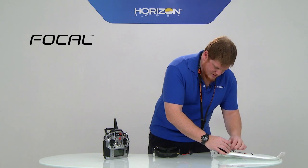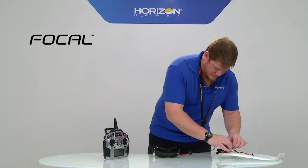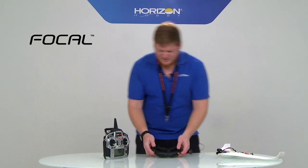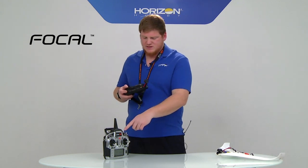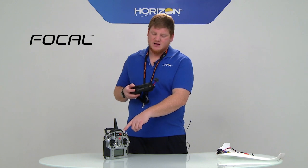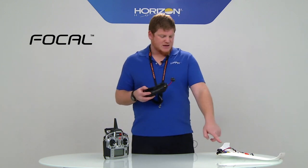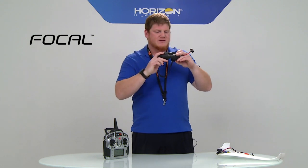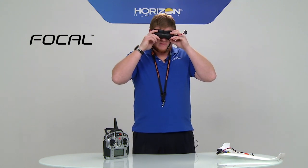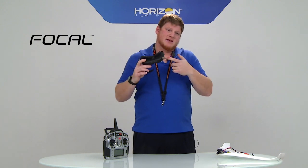Then I power up the model, and what's happening is that the video transmission channel is actually being sent to the radio through wireless buddy box, and then the radio tells the camera what channel to go to. Now I have clear video, and if I want to change the video frequency, it will change along with the headset.